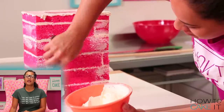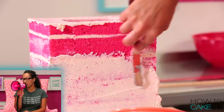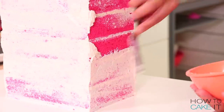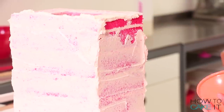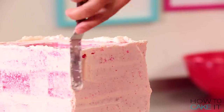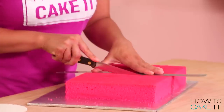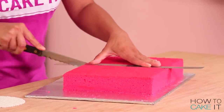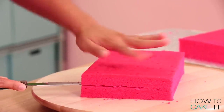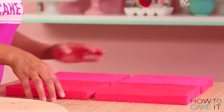The next step is to crumb coat and chill. I carefully crumb coat all four sides of the cake and a little bit of cake sticking out on top, and I place this cake back in the fridge. I'm going to move on and make the rest of the juice box, which will sit on top of what we just crumb coated and chilled, but I'm going to build it as a separate cake on its own board.